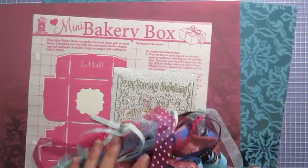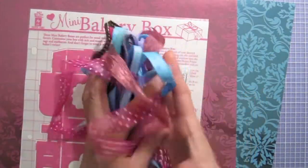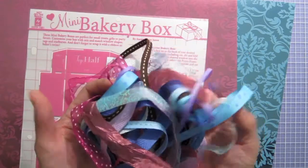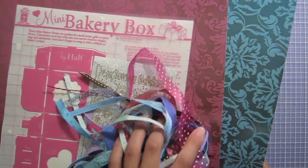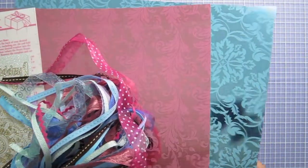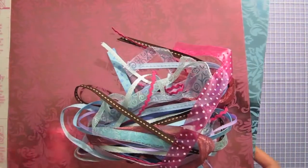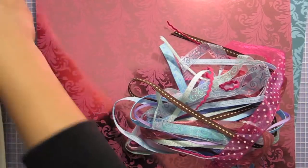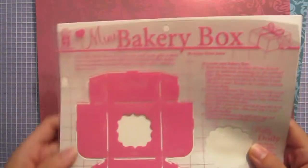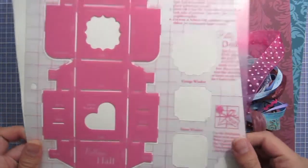Here are the supplies I'm going to use to make these Easter boxes. This is the confetti ribbon set, which has 12 different ribbons in all sorts of colors — they match pretty well with these aqua flourishes and pink flourishes foil paper, which I'm going to use to make the actual boxes themselves. I'm also using the mini bakery box template, which is a favorite of mine. It makes a really cute little bakery box.